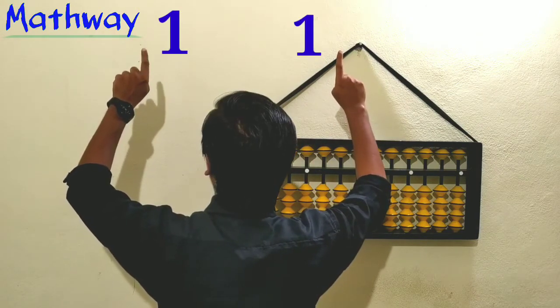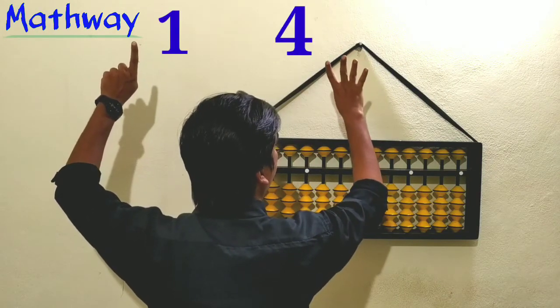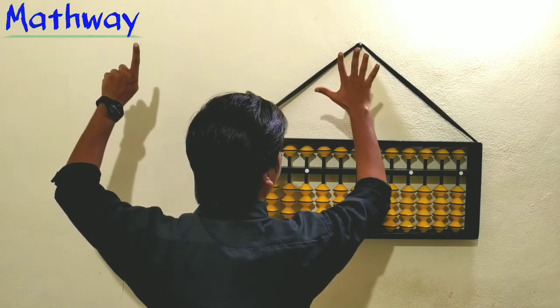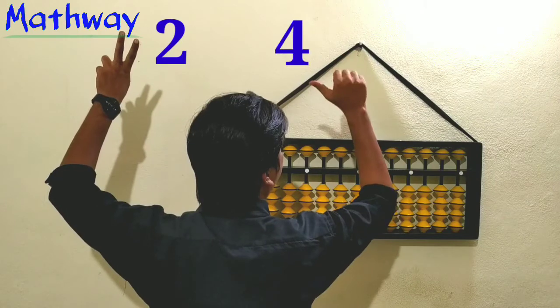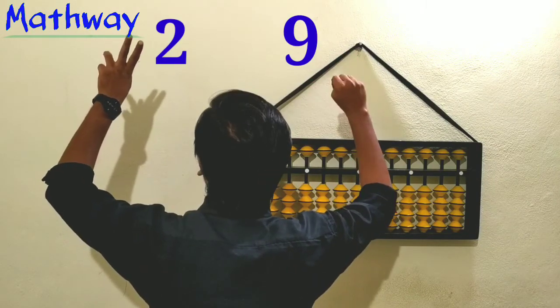One ten and one one — that is 11. Then 12, 13, 14, 15, 16, 17, 18, 19. How to show 20? Take one more ten — now two tens means 20. Then 21, 22, 23, 24, 25, 26, 27, 28, 29. Then 30.